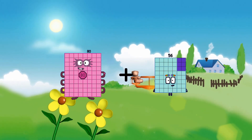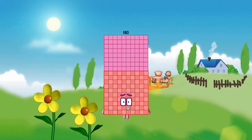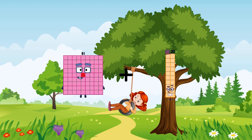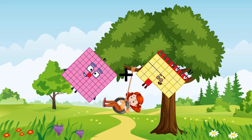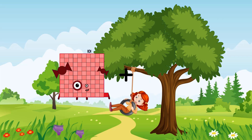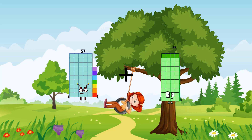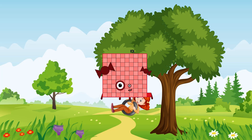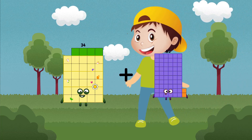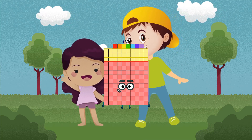80 plus 100 equals 180. 81 plus 31 equals 112. 57 plus 44 equals 101. 34 plus 103 equals 137.